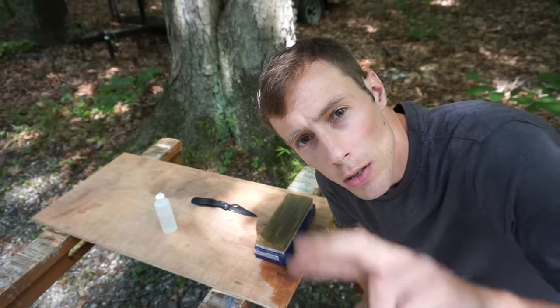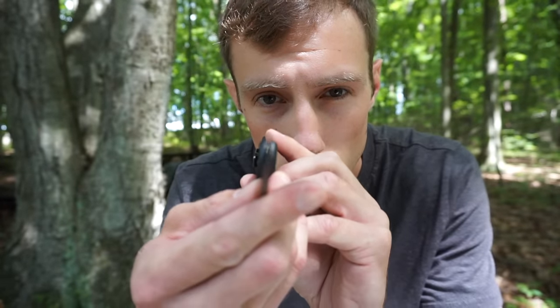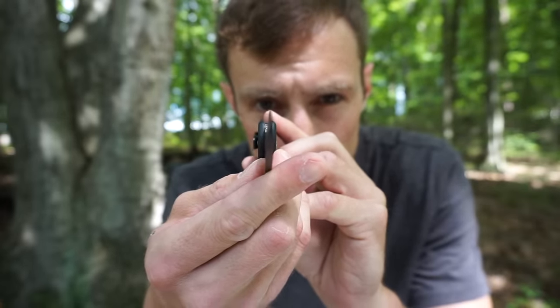Tip number two: the most important thing that we need to be aware of when sharpening knives is to make sure that we apex our edge.